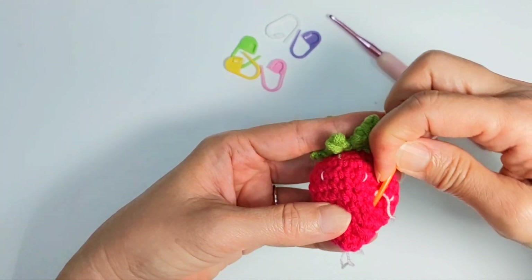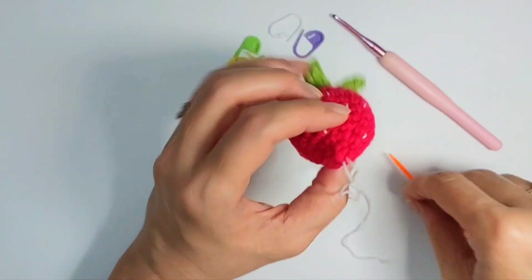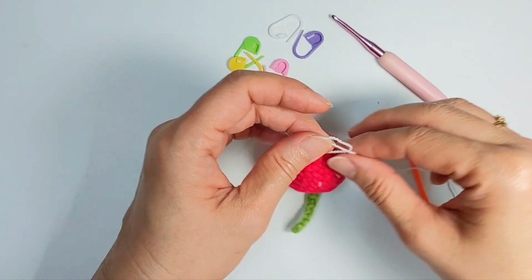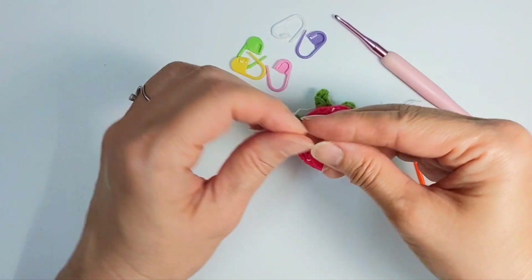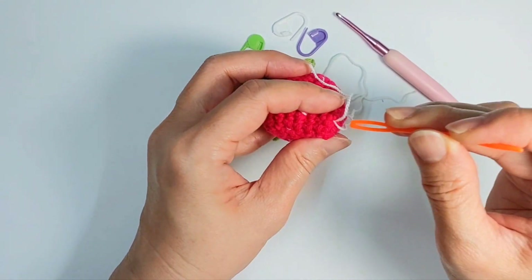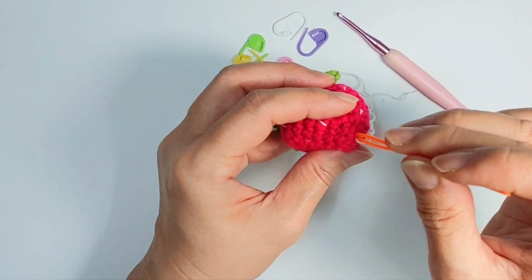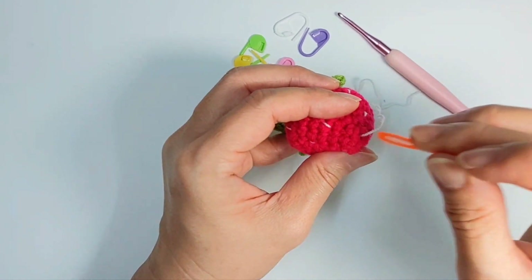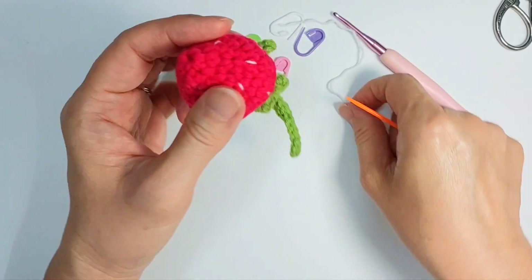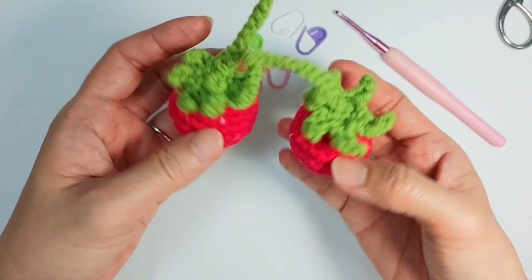Now it's the last seed stitch, so I go back and tie a knot, then hide it inside. Cut it — and this is it. This is how the strawberry looks. Hope you like this pattern. Thank you for watching and don't forget to subscribe to my channel.